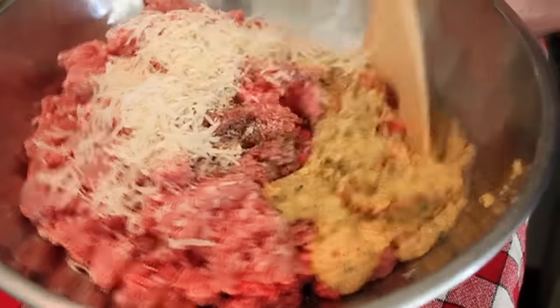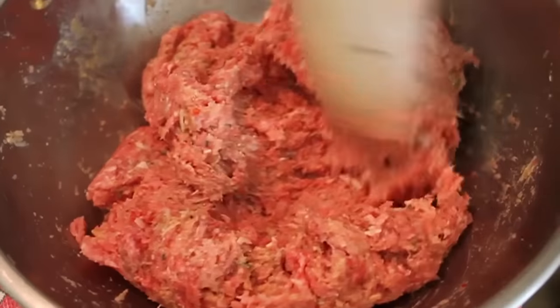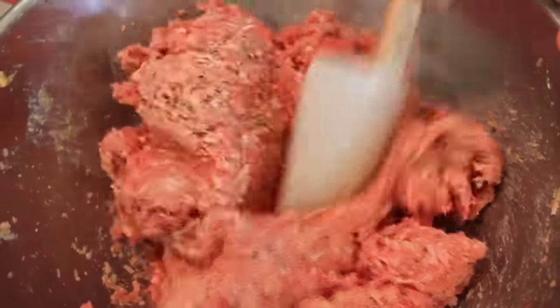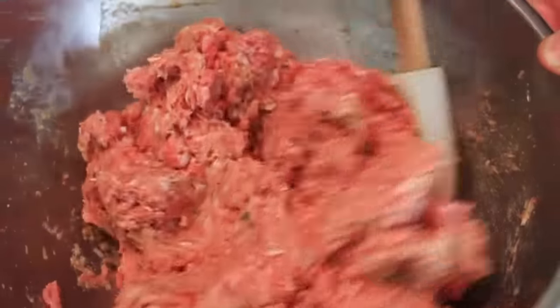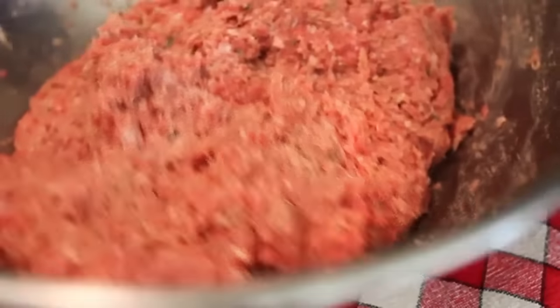And for my next trick, I'm going to turn a wooden spoon into a rubber spatula. Mix that together. Stop worrying about overmixing — this meatball recipe is indestructible. I'm not saying intentionally overmix it, but once it's mixed, stop. Right there, I'm good.